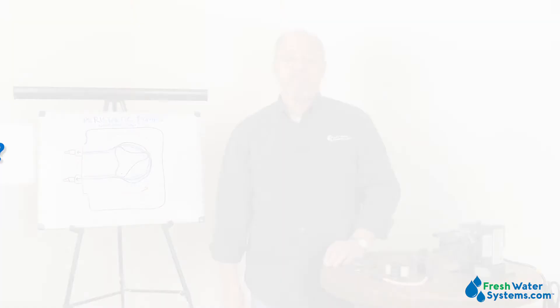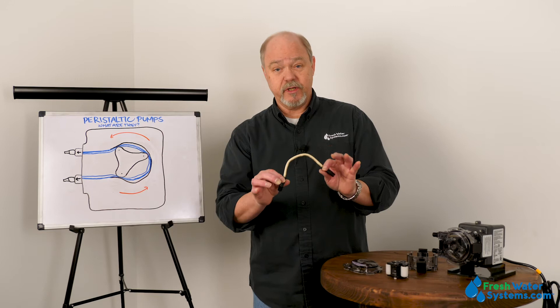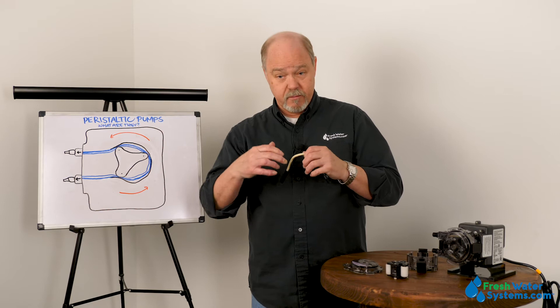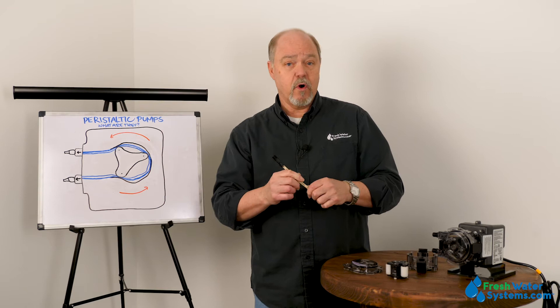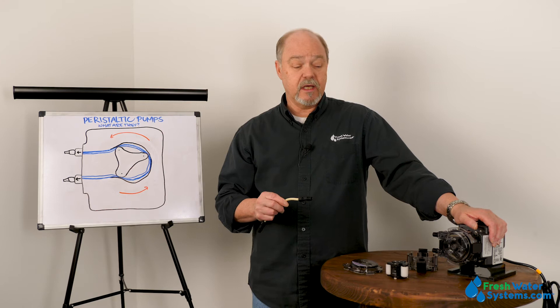What are peristaltic pumps used for? There is a variety of uses for a peristaltic pump. The key is that the chemical stays strictly inside this tube. Sometimes we're talking about hemoglobin — these are used for dialysis. They're also used for water treatment dosing depending upon the chemical: we could be using chlorine for a private well for disinfection, a liquid phosphate for scale control, or a flocculant depending upon the type of water treatment.